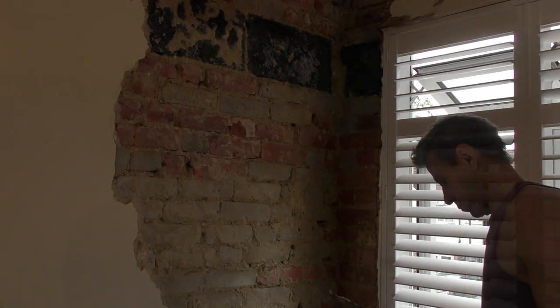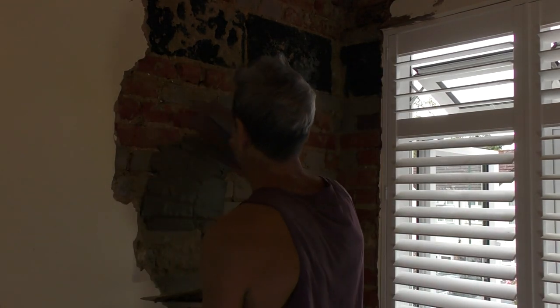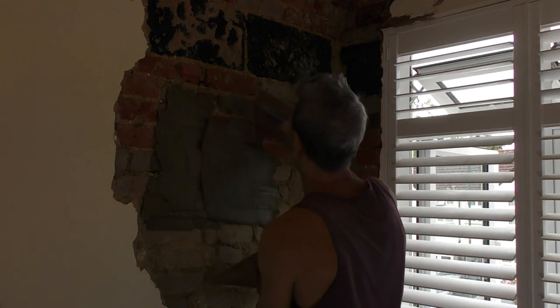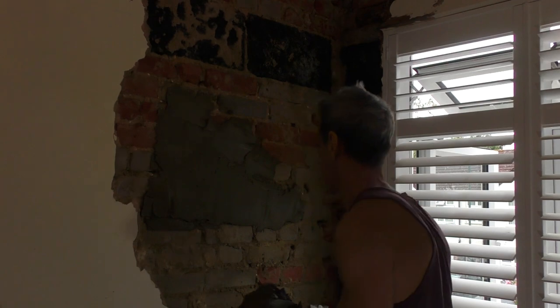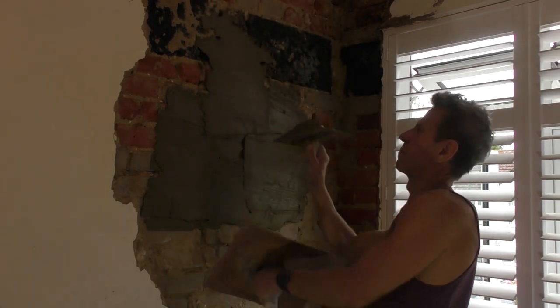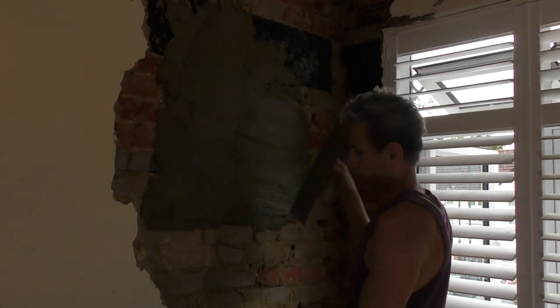We've completely lost the angle - that was only about one inch reveal on that window anyway. With these shutters that have already been fitted, if they're taken out they're obviously never going to go back once you've done the work. The customer didn't want to take those out, so I'm going to have to build that corner up so we can get a bead onto it. There's no way an angle bead, a render angle bead, will fit onto it.